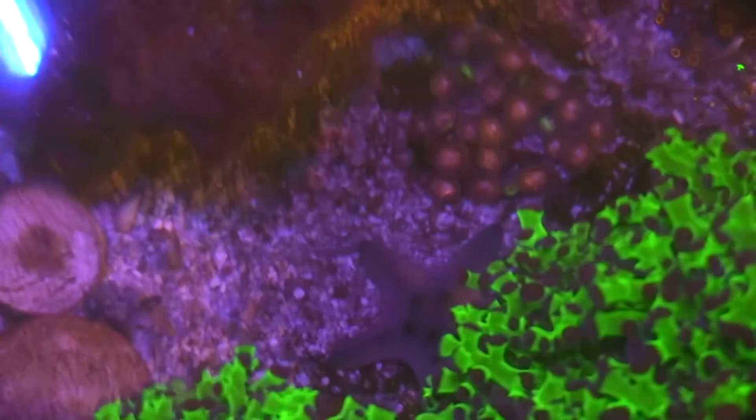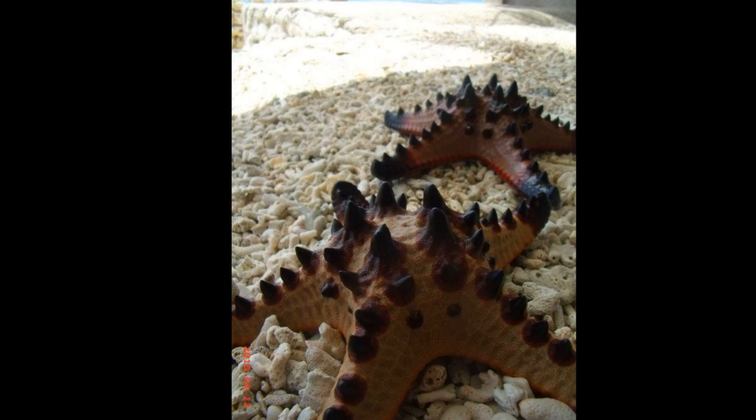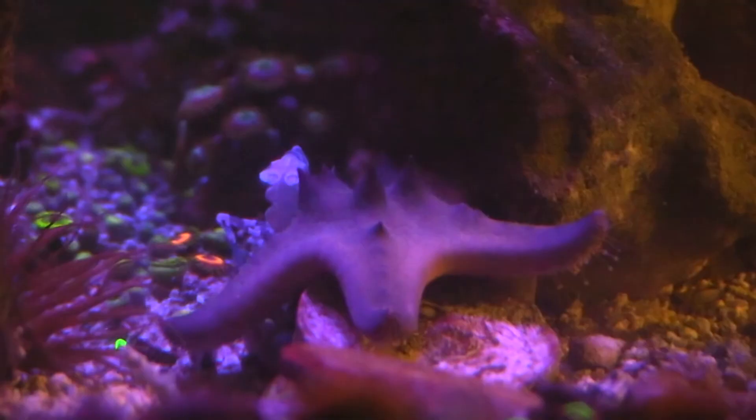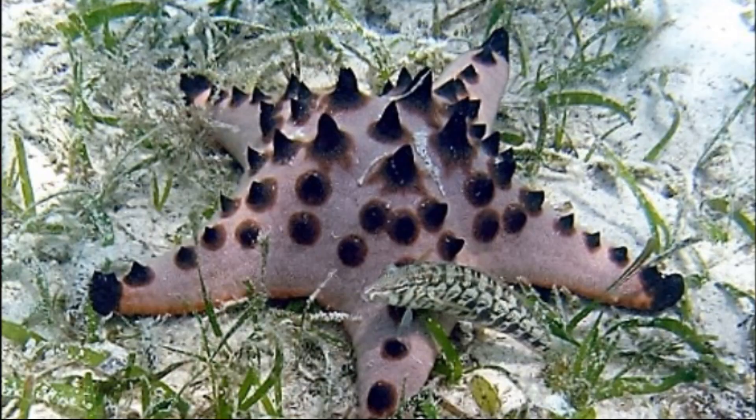Sea stars have an eye spot at the end of each arm that can detect changes in light and dark. They have separate males and females. Females spawn small eggs into the water. Fertilized eggs hatch into larvae that feed on plankton. Adults have an estimated lifespan of 17 years.